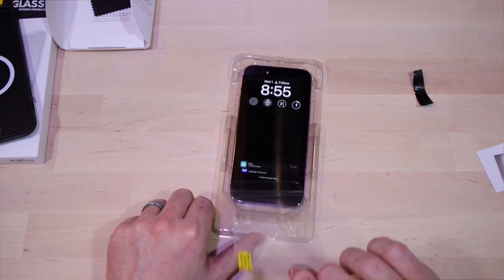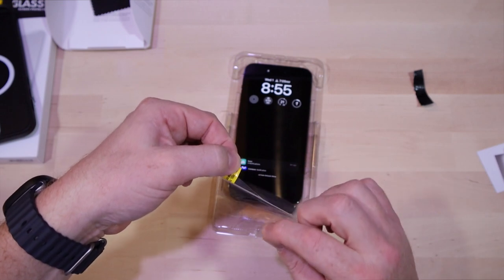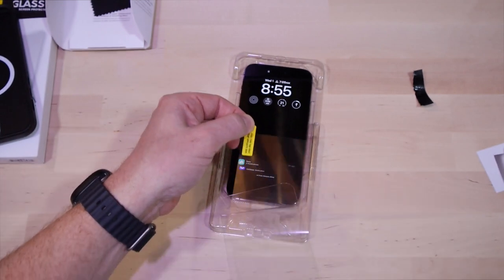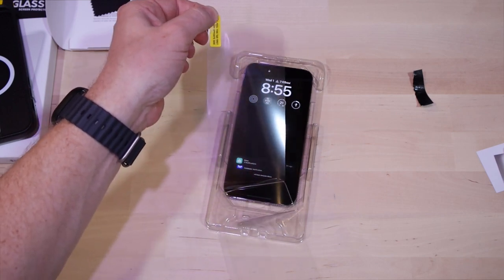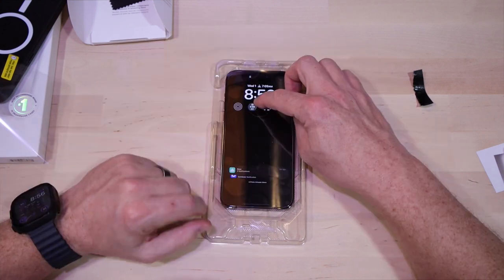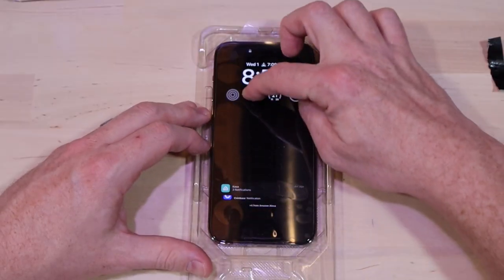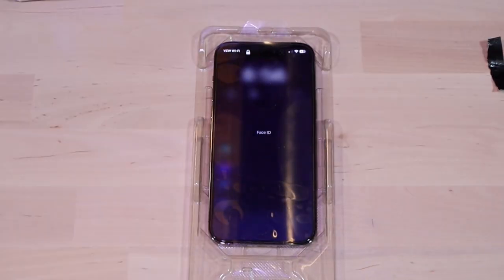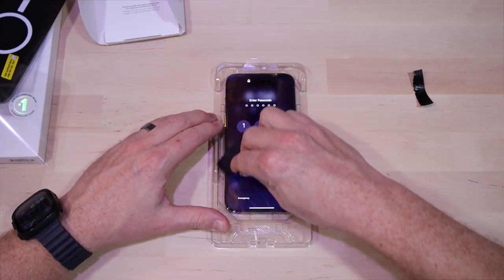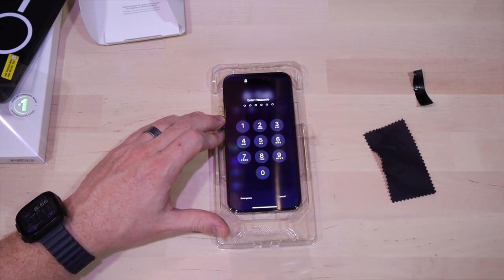You take off the protector on the back of the screen protector itself — you kind of have to hold it so it stays attached to the front portion of the plastic, but it's not too bad. The instructions say to lay it down, pull it tight a little bit, lay it down, and just run your finger down the middle. Over a couple seconds you can see it actually kind of adhering itself to the screen. I took my microfiber cloth and gave it a once-over.